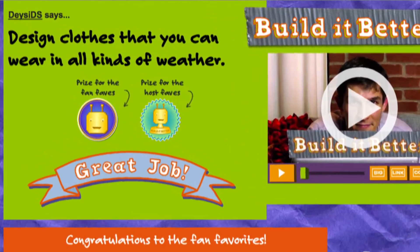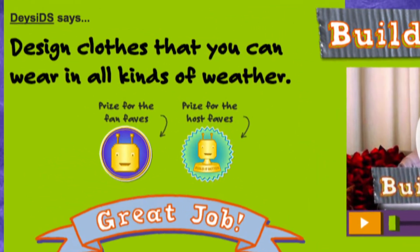Hi, I'm Daisy from Design Squad. We got lots of awesome ideas for our Build A Better challenge, where we asked you to improve the design of things you use every day.